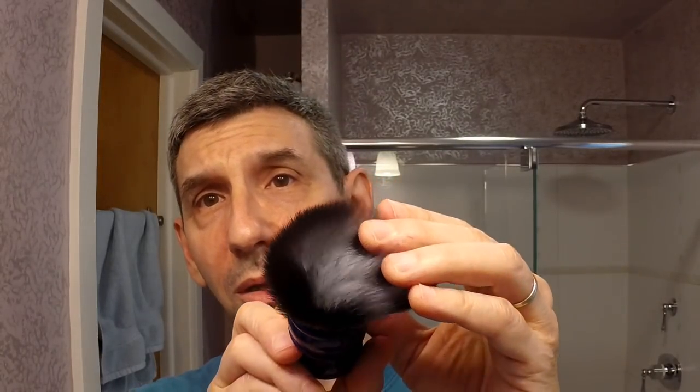For the brush today I'm using what might be the last of the original set of Yaqi brushes I have — this is the Timberwolf knot. It's a little less springy than the tuxedo, with very soft tips. The colors are inverted: gray on the inside and black on top. Nice handle with good weight, easy to hold design, with the Yaqi branding on the bottom.